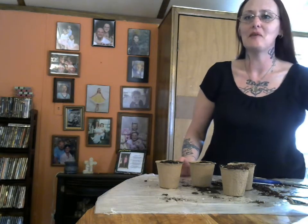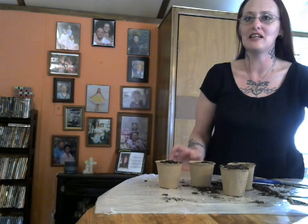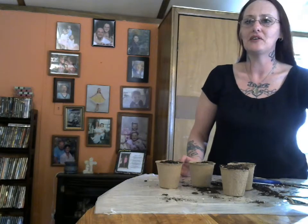Thank you for coming and watching my video review on the Ramity Brands Peat Pots, 100% Biodegradable. Thank you and have a great day.